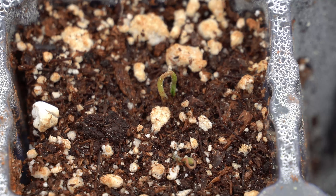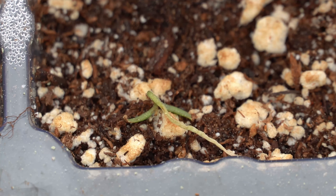Everything looks good at first, but then the stem of the transplant starts shriveling up, turning brown, and then wilting and the plants die.